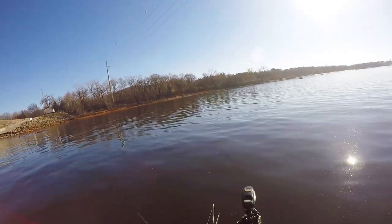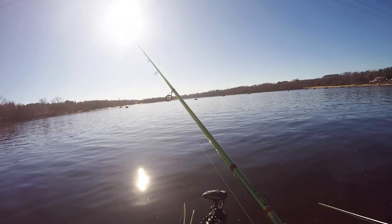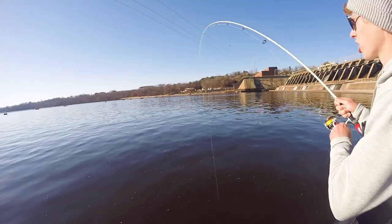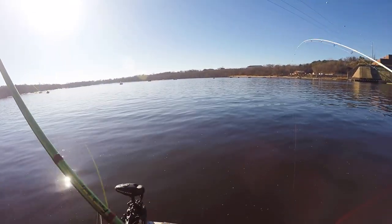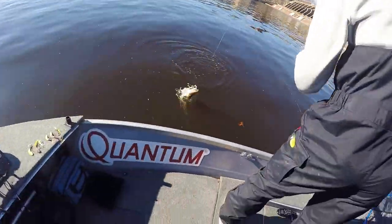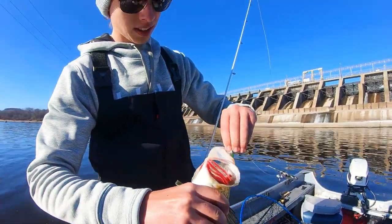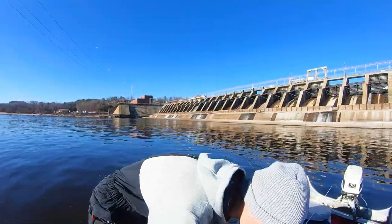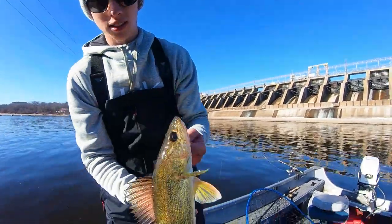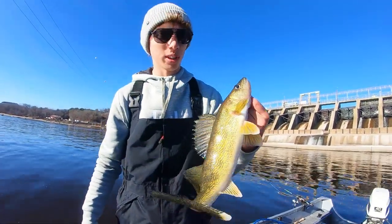I'm going to go back to fishing vertical since that seems to be working pretty well. Vertical jigging is where it's at — nice walleye. That's not too shabby; that's what we're after right there. Some vertical jigging. See if we can get a few more like that one.